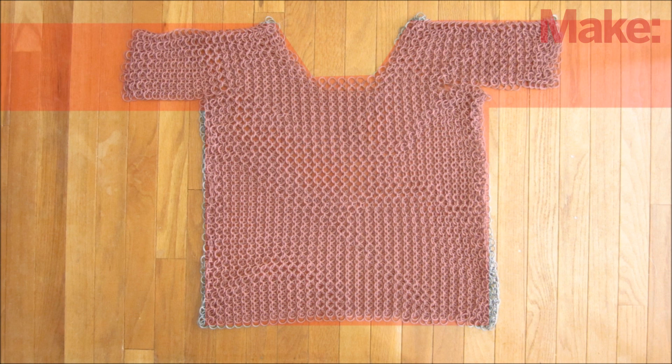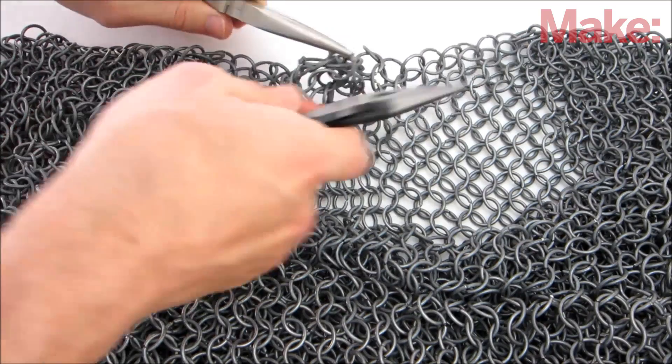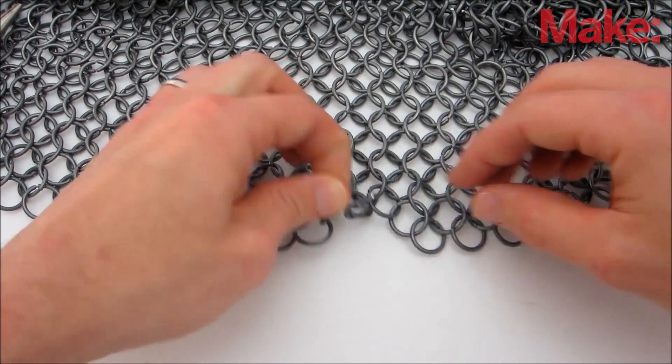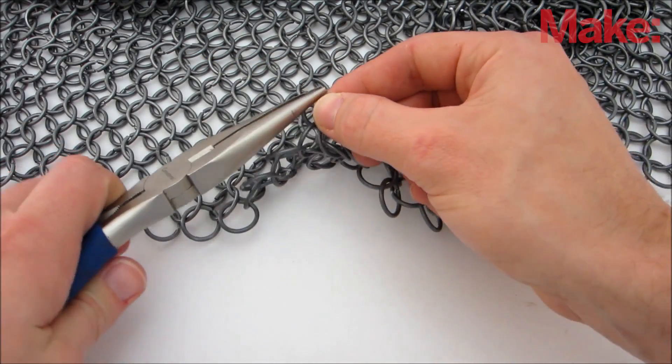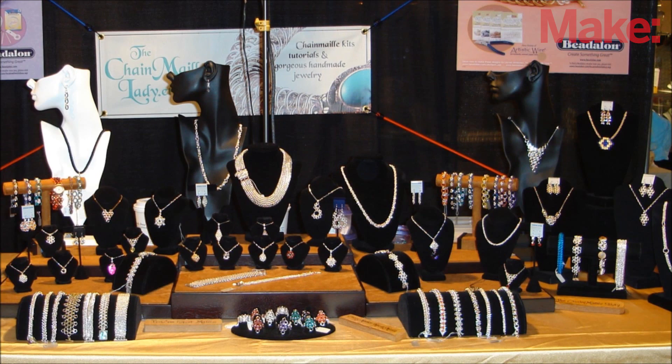To add sleeves, continue the pattern of the shoulder straps out to each side and connect the bottom edges to close off the bottom of the sleeves. As you go, make adjustments to ensure that it fits properly. The procedure is really simple, but it takes a long time — a shirt alone can take several weeks to complete.